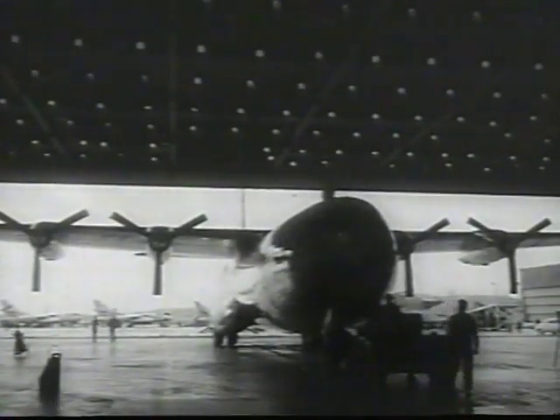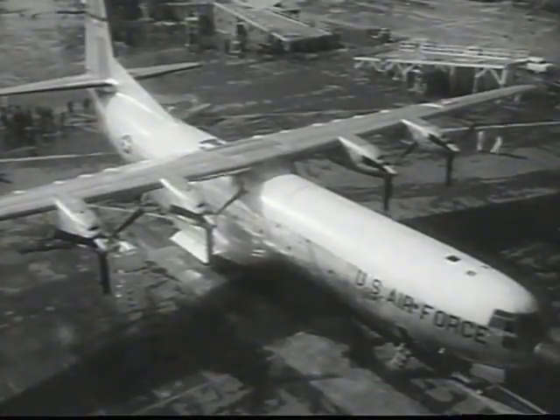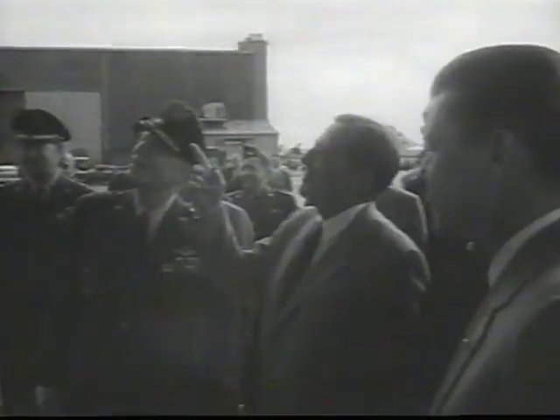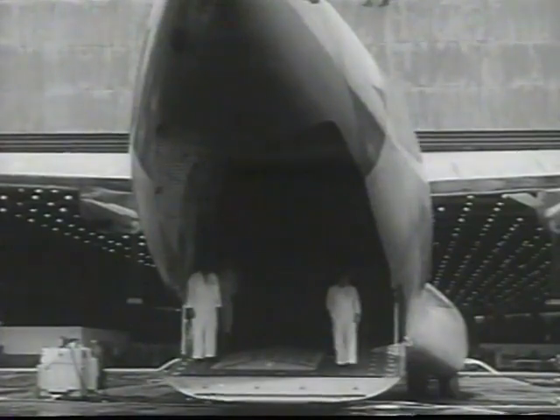The first of the giant C-133A turboprop cargo planes completed for the Air Force rolls out for functional tests. Two loading doors provide access to the 90-foot long cabin floor, which is at truck bed height. Payload capacity is twice that of a C-124. A sample load for the C-133 is two prime movers weighing more than 40 tons, 16 loaded Jeeps plus 20 jet engines.